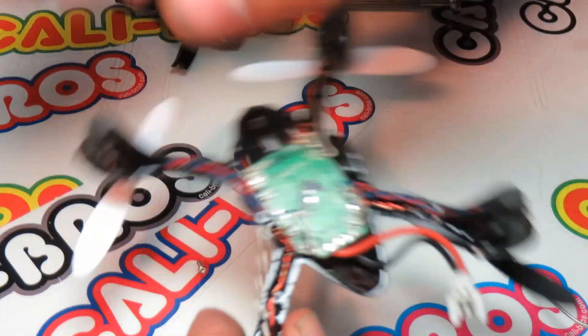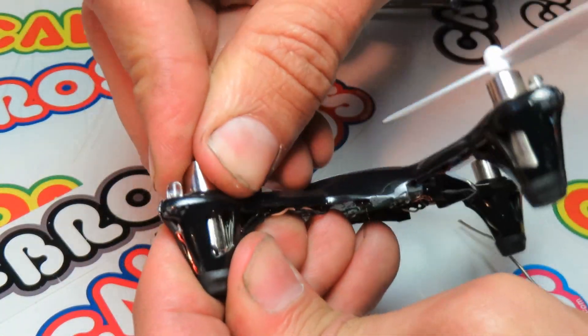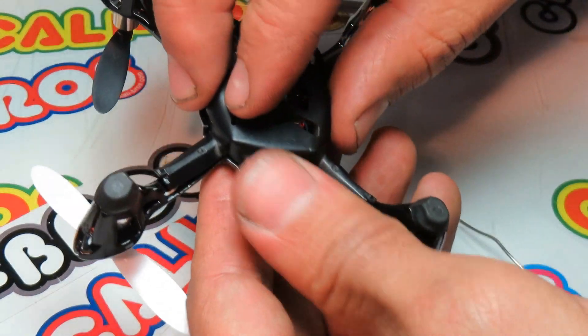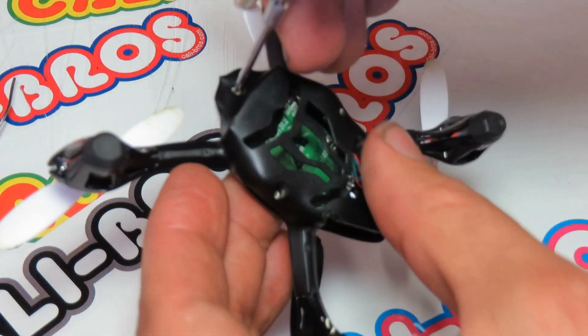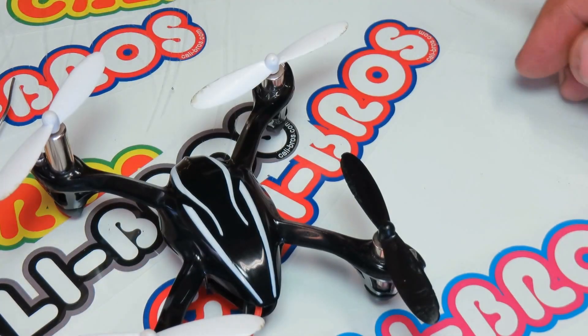Put this wire back in place, press your motor down, put your section back on, and bam — good to go.